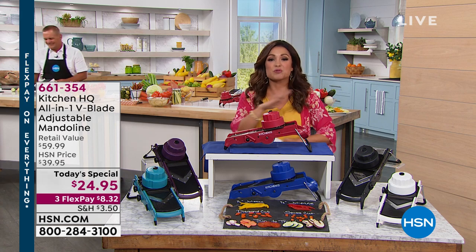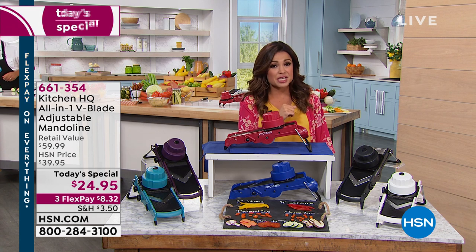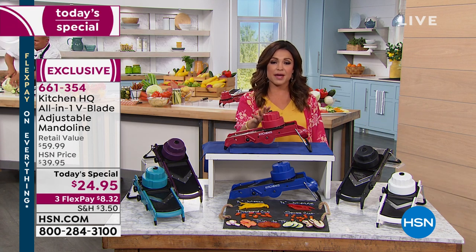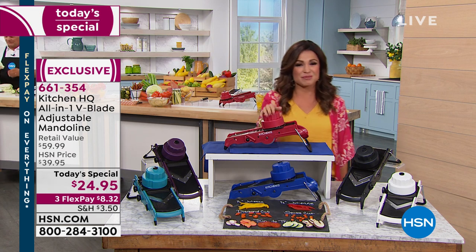This is getting ready to help you prep like a pro, because when you have the right tools you can absolutely do it. That's what Kitchen HQ is all about — solving problems in the kitchen, but doing it in a way that's professional grade but easy for people like you and me to use. This is our proprietary brand here at HSN.